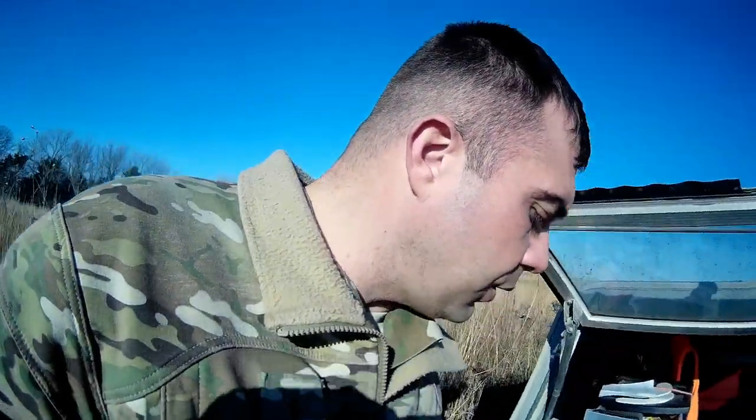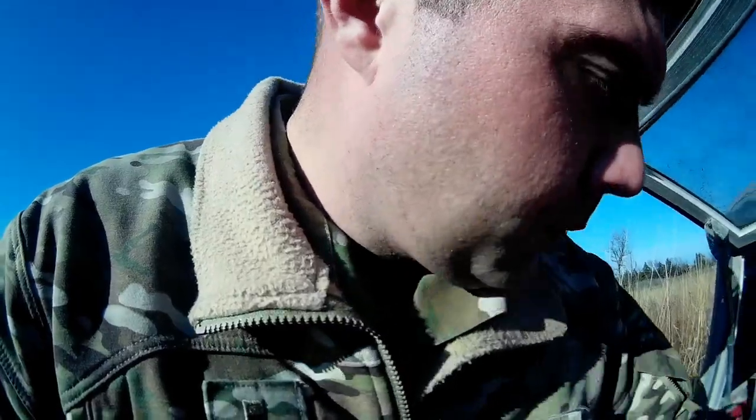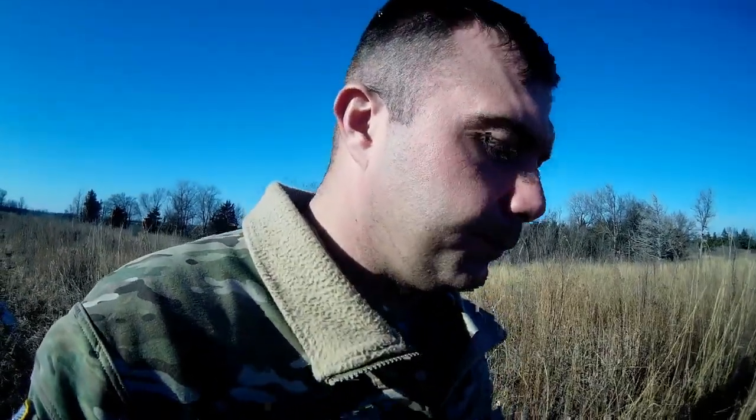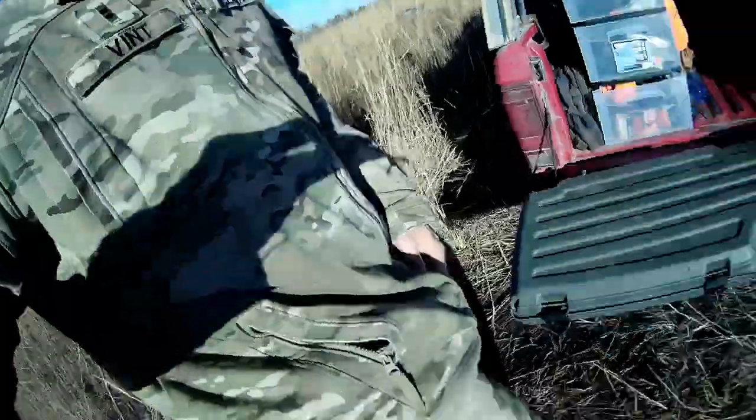I'll answer the question: is a .22 short good enough to squirrel hunt with? I actually think it's an awesome squirrel round — it's super quiet, especially for guys that live in the country but have neighbors. Out of my Ruger 10/22 I shoot the CCI Stingers, which are like 1,640 feet per second — my favorite .22 rounds. I have it sighted in at 25 yards and it doesn't rise or fall more than half an inch all the way out to 75 yards. Great little round. I forgot my camo clothes but I've got some jackets back here, and since I wear camo work clothes every day I can get by with my pants. Getting the gun now, heading to the stand.